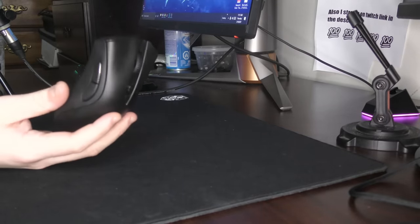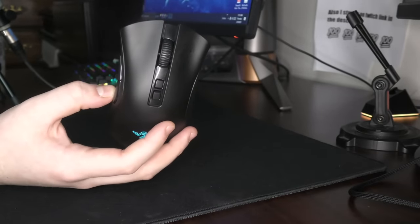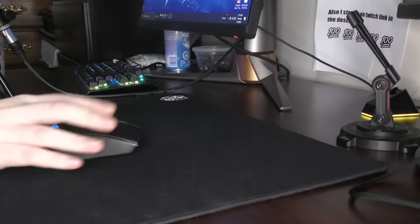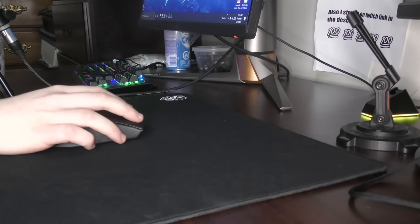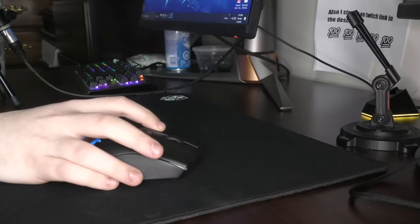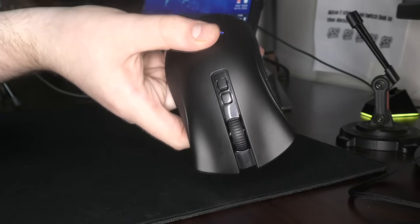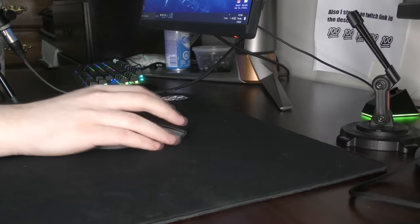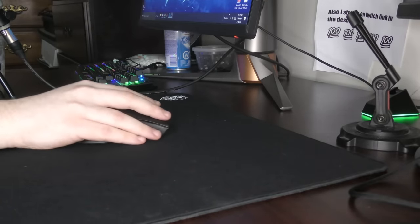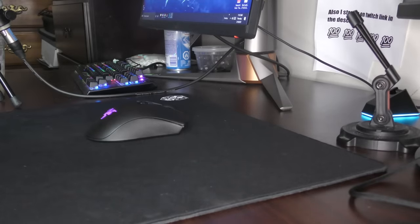It took me a while to adjust to. I'm sure if I were to main the Deathadder for three years, yeah, I would get used to it. But just initially switching, having super light clicks with literally no feedback — it's holy shit. I will say, though, that these comfort grooves on the mouse, though they are very fucking aggressive, for my hands they fit perfectly. It literally dictates my fingers, tells them where to go, and it is a good place.